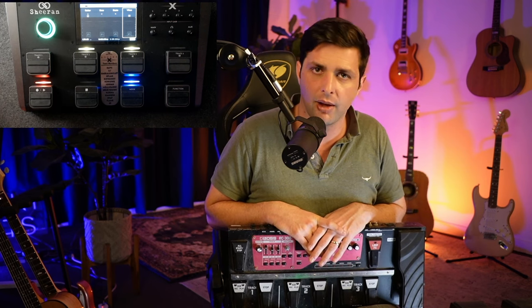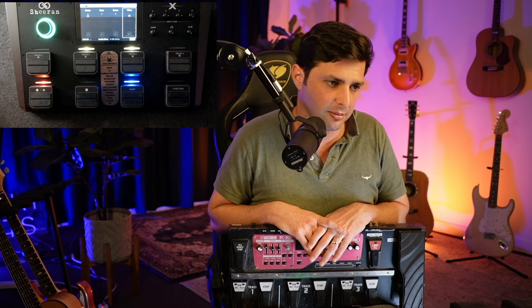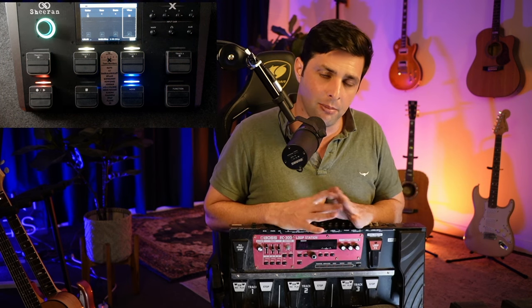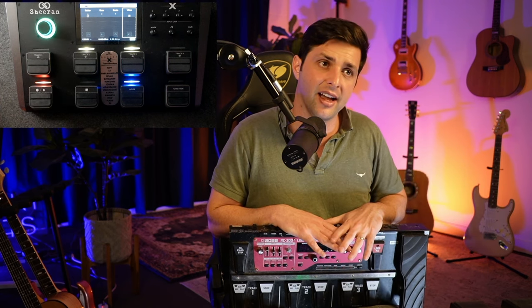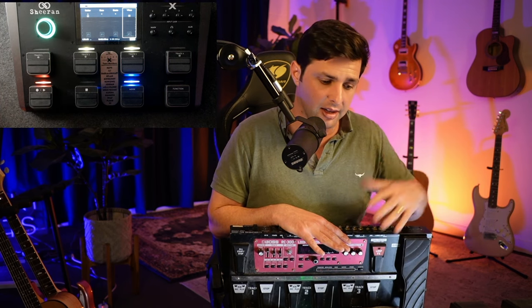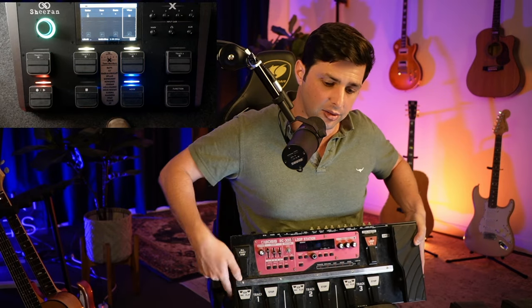When I used to gig, or even when I used to do my stream, I had the RC-300 and then my Line 6 Helix over there. I had to run effects from my Helix into my RC-300, and that's how I was able to get the sound I was getting out of my RC-300.